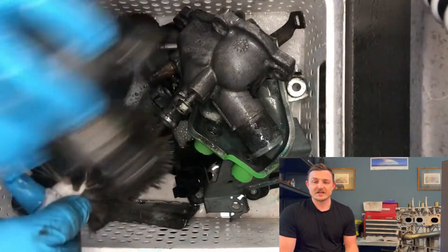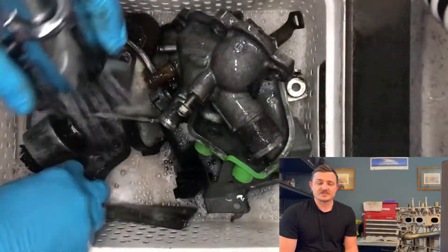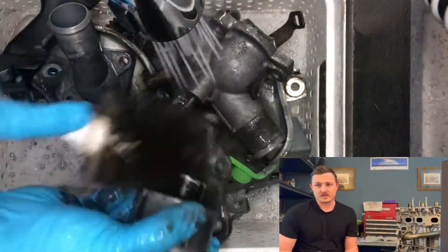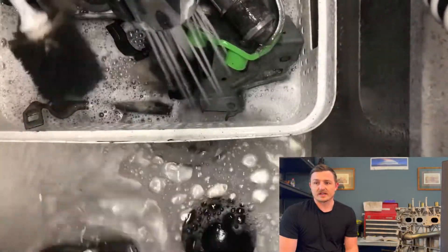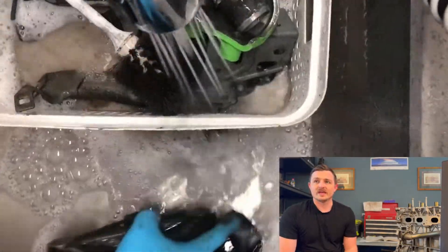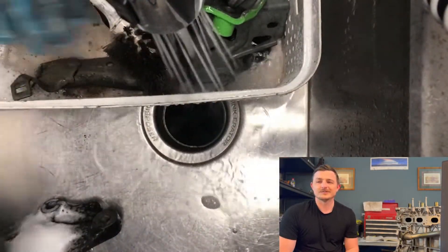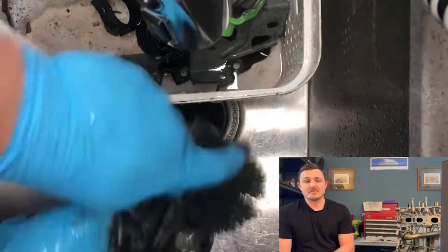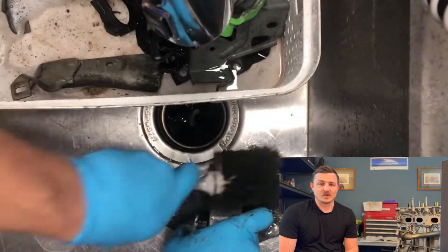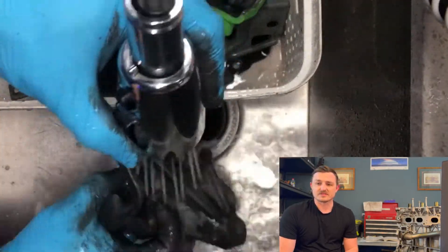I started out showing you guys what it takes once you get the motor out of the car. You're going to have to clean a lot of parts — I did a lot of cleaning. This is just a short clip of some of the little parts on the motor that I could get into the sink and scrub by hand, and later I went back with a wire wheel to really polish these things out.